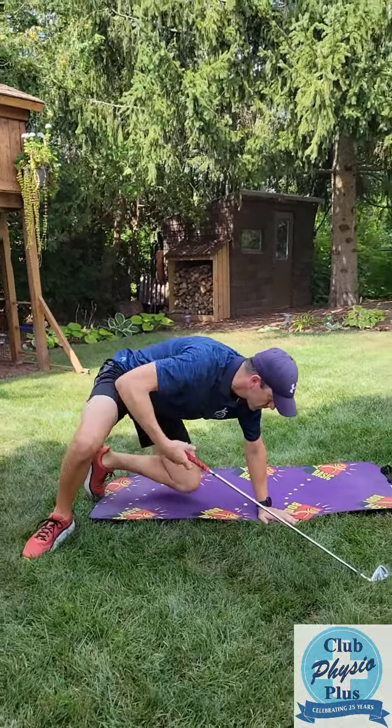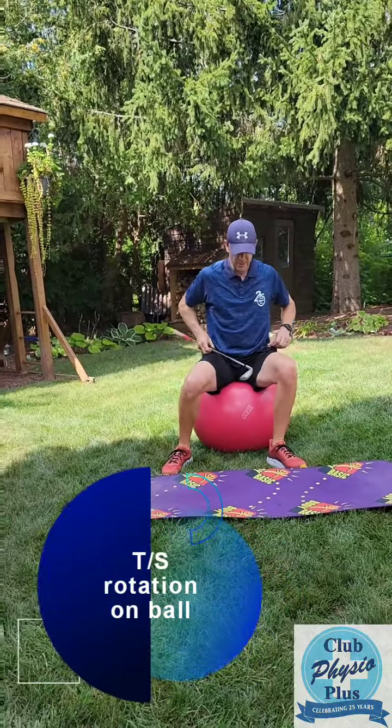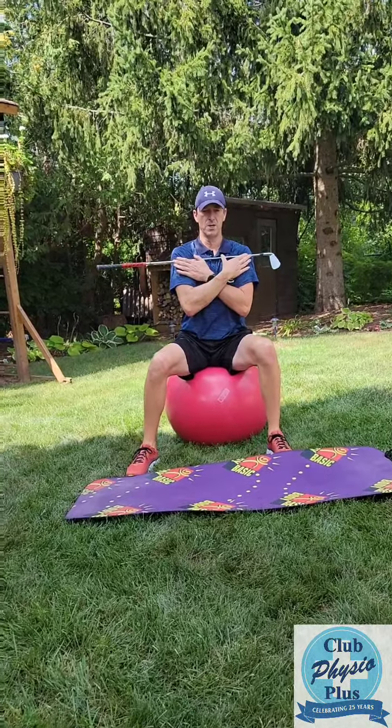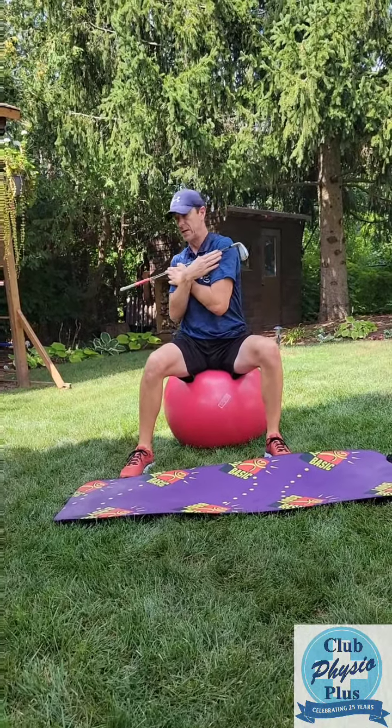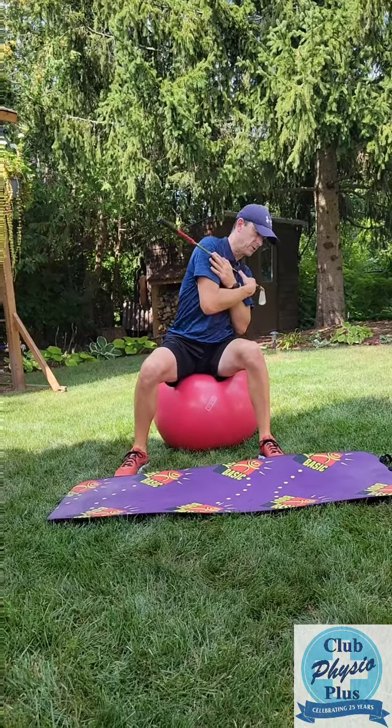Another good one to do is rotation on the ball — like a Swiss ball or stability ball if you have one. Sitting on it, put the club across your shoulders. What you're going to do is rotate to one side with a slight crunch, come back up, rotate to the other side, slight crunch.